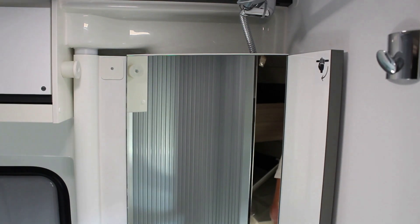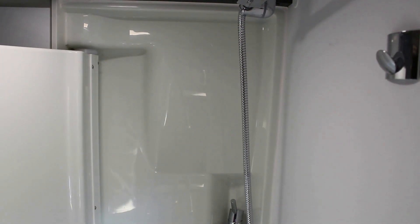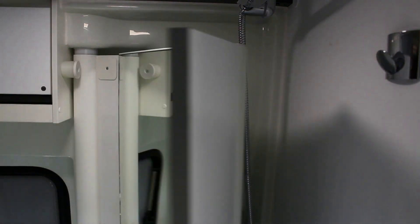Para girar el panel de la ducha, tomarlo donde está la imagen de las manos y tirarlo hacia ti mismo. La ducha está preparada. Para cerrarlo, llevarlo hasta su posición final.